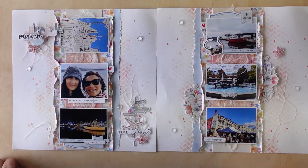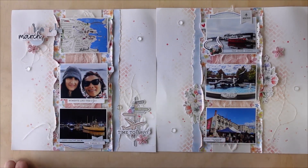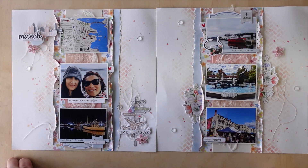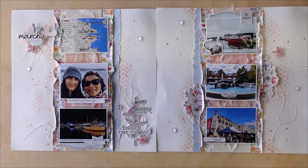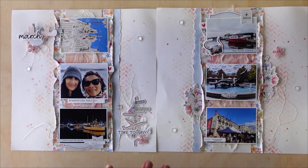Good morning everybody, Tracy here from Nickley Creative. Today I have got our gorgeous March Storyteller Kit. This is the kit for time-poor people — people that just want to create a double page layout once a month to create an album to tell their story of year 2023. So this is March.